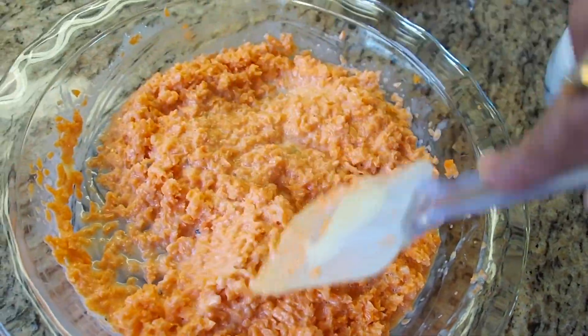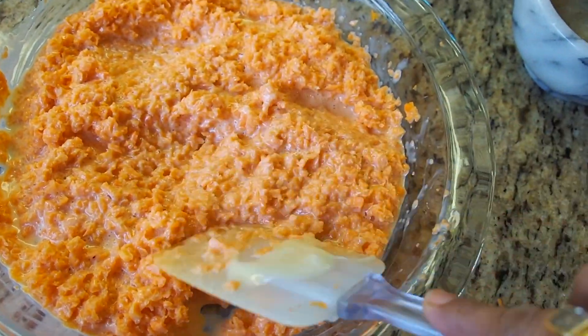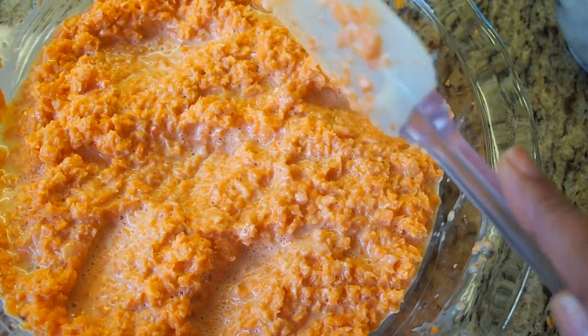At the end of 20 minutes I'm going to stir it again so that everything gets redistributed, re-coated, and cooked thoroughly.